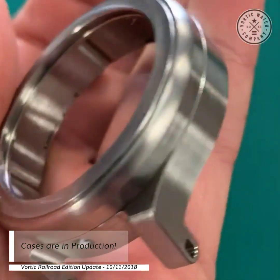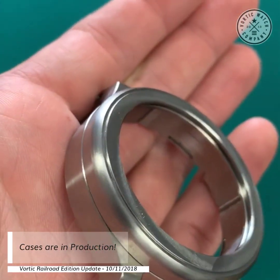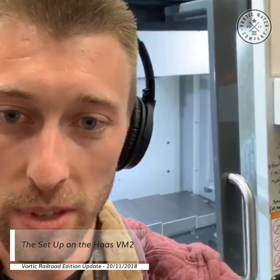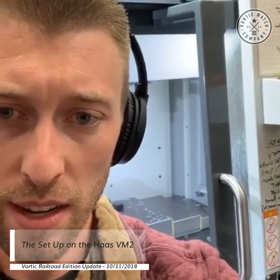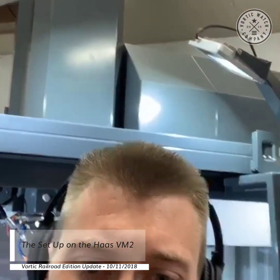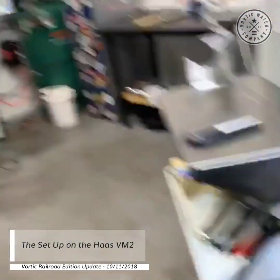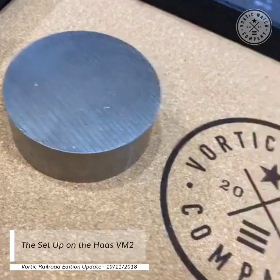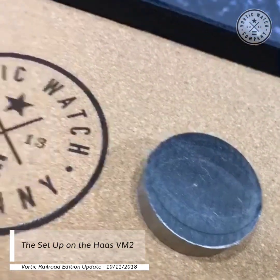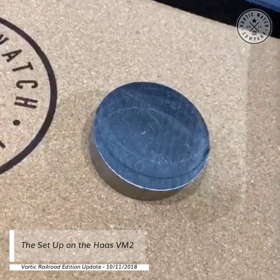Hey everyone, it's RT with another Railroad Edition update, coming to you from the Vortix shop today. We wanted to show you how the Railroad Edition cases are coming together. We have our Haas CNC mill behind me — it's the VM2 — and right now we're taking two pieces of titanium: the larger one becomes the case and the smaller one becomes the bezel.